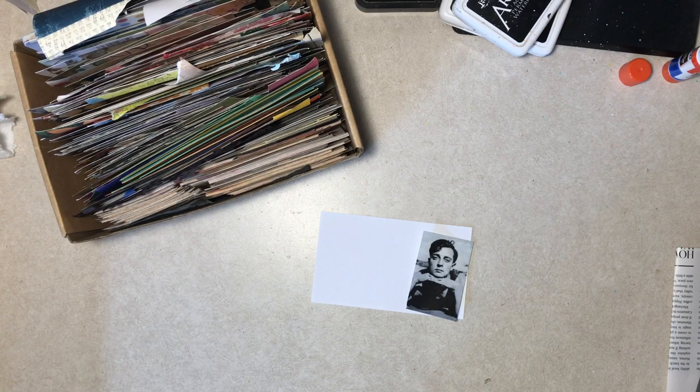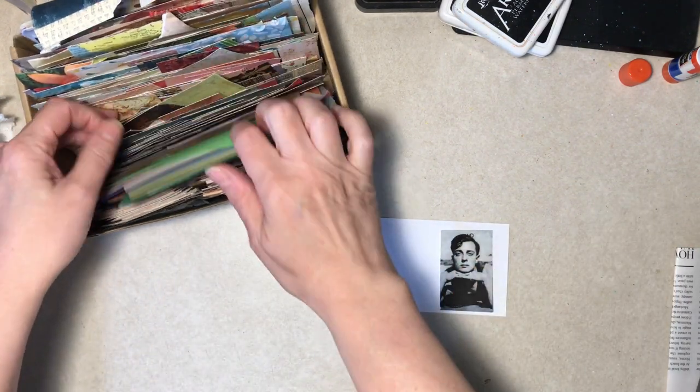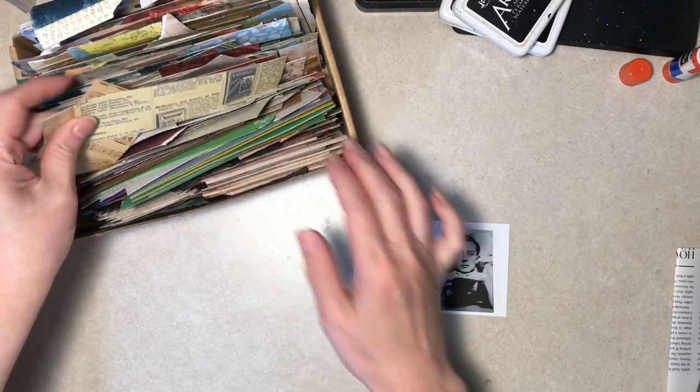Hello everybody. I'm here with Buster Keaton to do an iCAD. I usually do one of him these last few years and I know he's not a scrap of paper image, although he should be. I'm trying to put scrap of paper images on these but I'm going to use scrap of paper in the background in some way.